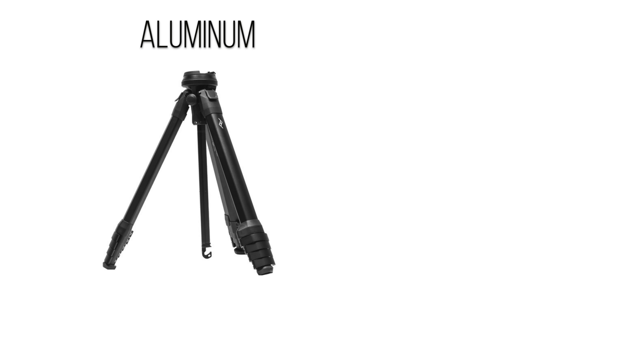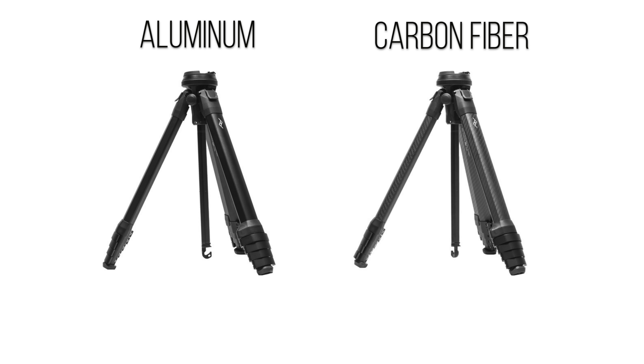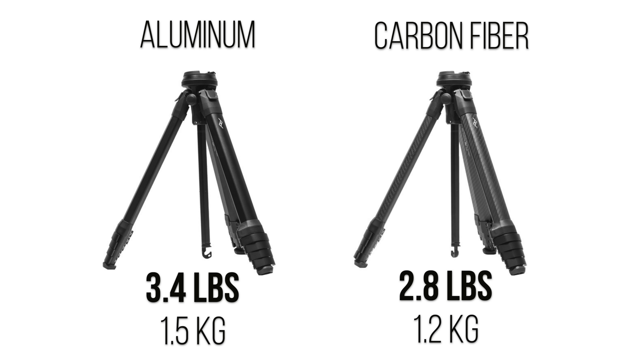First up, let's talk about price. Peak Design makes two versions of their tripod: an aluminum version for $380 US dollars, and a carbon fiber version for $650. The main difference is the type of material that makes up the tripod, which affects the weight. The cheaper aluminum tripod weighs 3.4 pounds, while the carbon fiber version is 2.8 pounds.